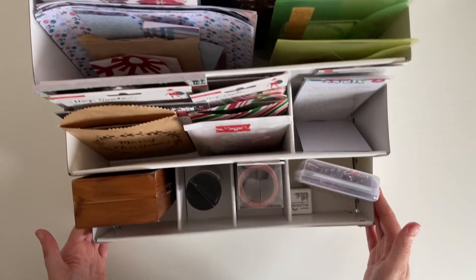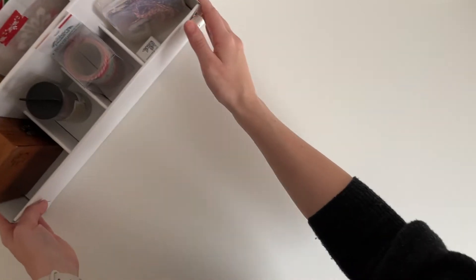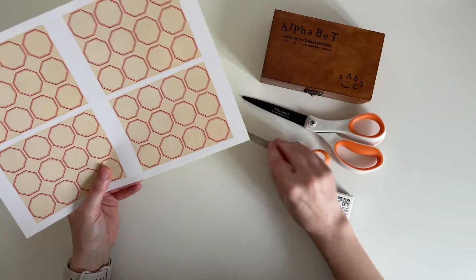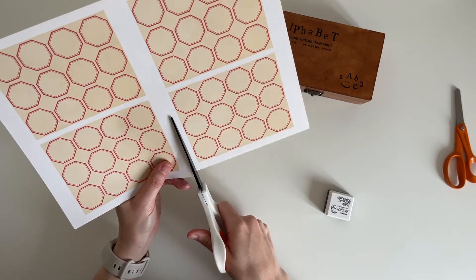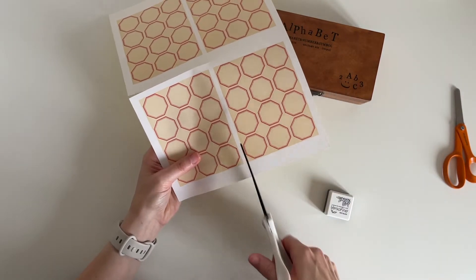So that's my little IKEA organizer filled with all of my Christmas supplies this year. Now we're on to the prep part of the video. I printed these labels off my computer — I printed four to a page on sticker paper, which means I don't have to fuss about with glue.